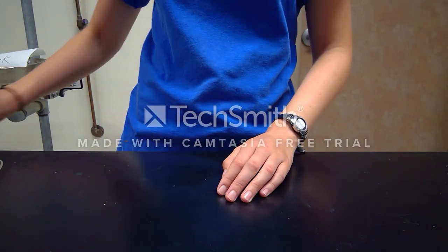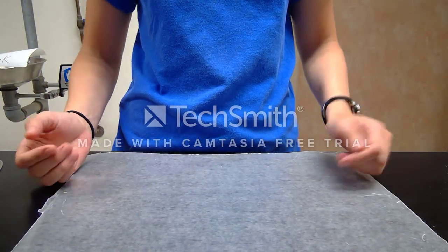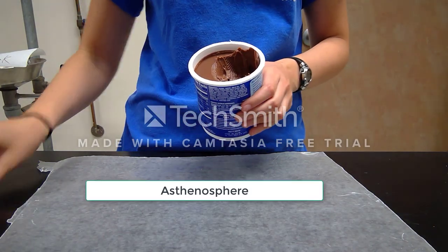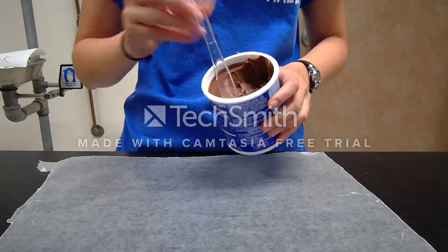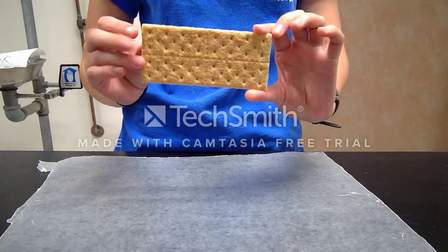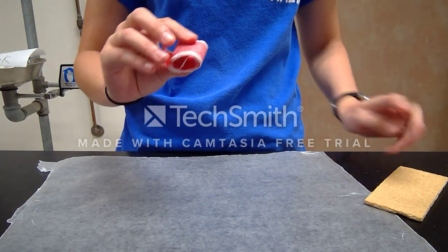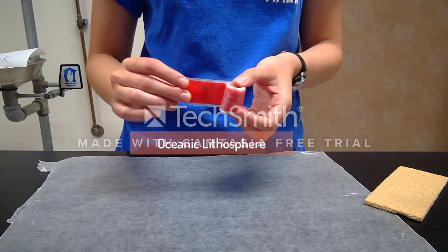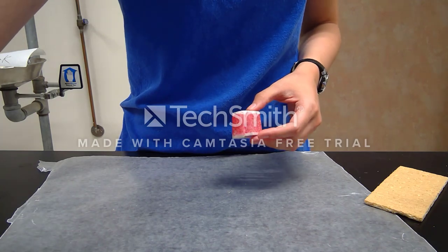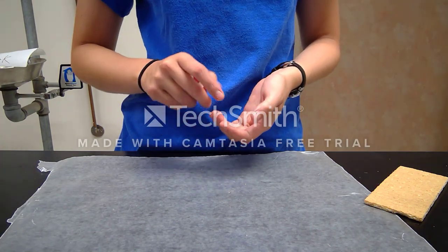For this lab you'll need a couple of supplies: wax paper about one foot long, icing which will represent your asthenosphere, a clean knife to spread the icing, one solid large graham cracker piece that you and your partner will share, a fruit roll-up that you and your partner can share, and a beaker of water which will already be at your table.